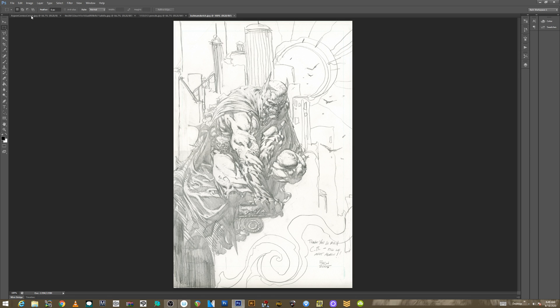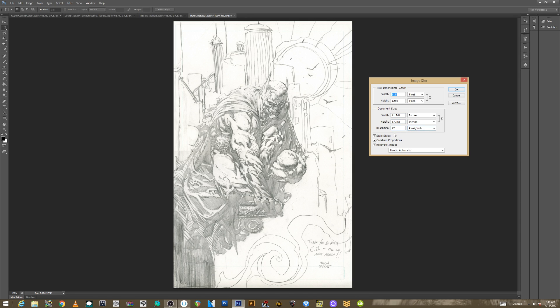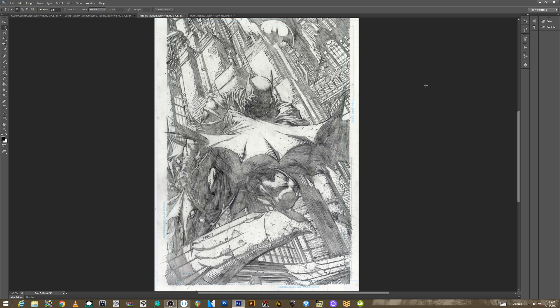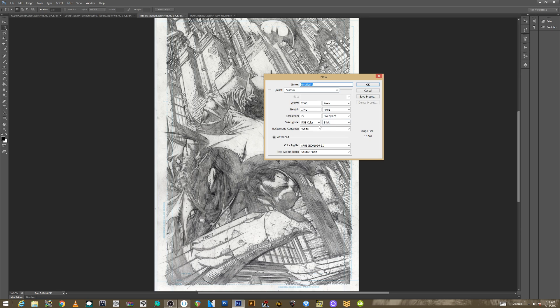First things first, go to Image > Image Size just to look at what you have. They're actually scanned at 11 by 17 but at 72 PPI. This other one is 28 by 19. So I go Control+N — or Command+N on a Mac — to open a new document. I create my template at 600 PPI, set it to inches, 11 by 17, and keep it RGB color because it's going to be a blue line.